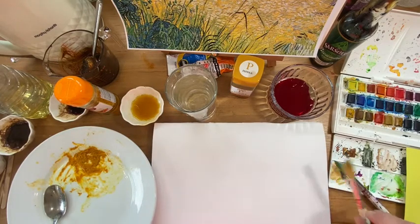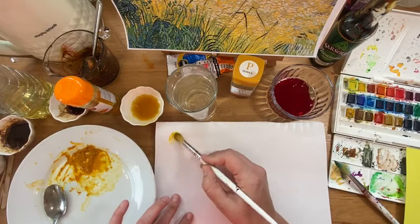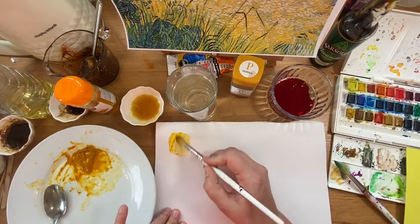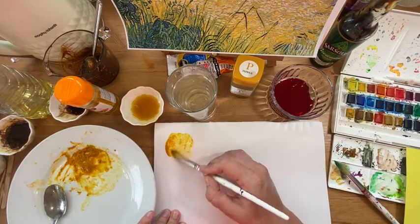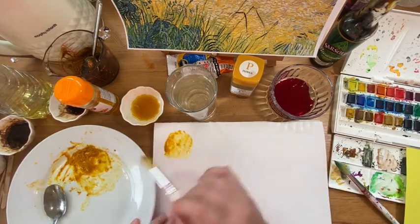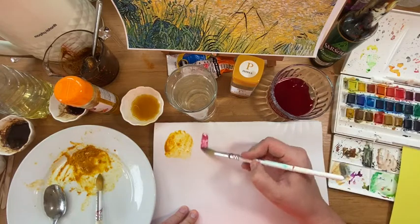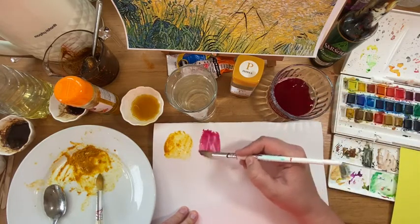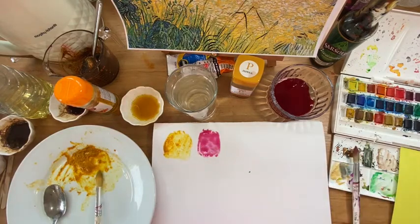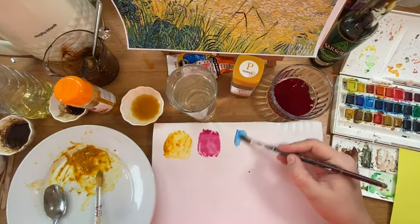First of all, I'm just going to test what my colours look like. So this is the ground turmeric — the thicker you put this on, the darker the tone will be. Then we've got my beetroot juice, which is a lovely magenta. I know that isn't exactly red, but it really doesn't matter too much. And then finally, I'm going to use the blue out of my watercolour palette.